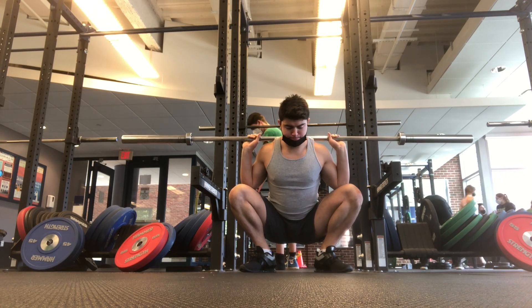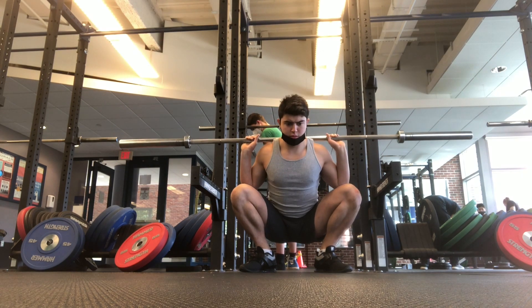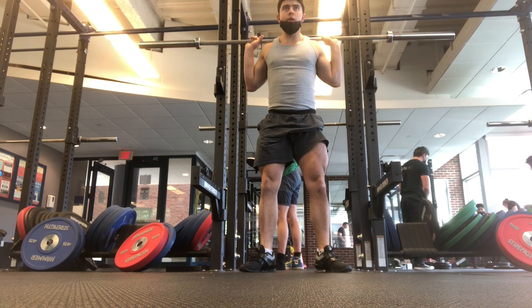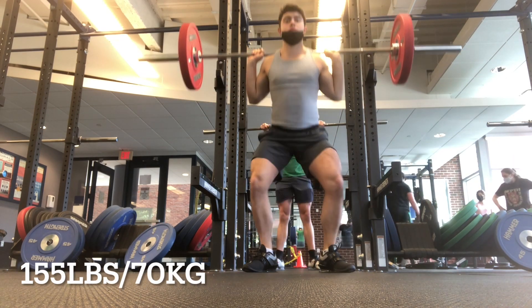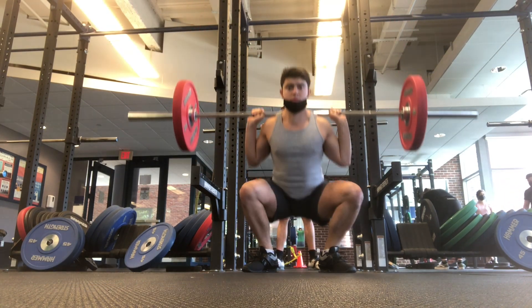Also, shout out to Drizit. He talked about the camera height. You see how the videos are like on the ground — I just propped my phone up against a water bottle. But I did order a tripod and I am going to start recording with a tripod, so it's going to be a little higher up to give you a better view of the squat.